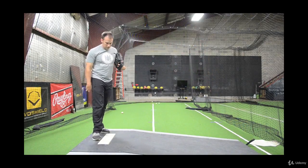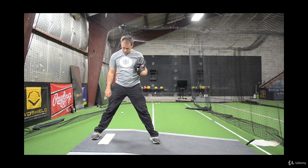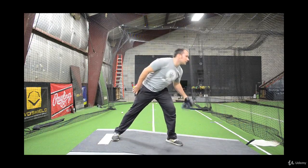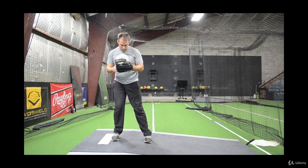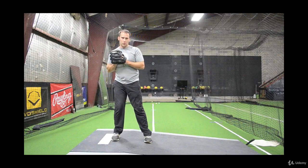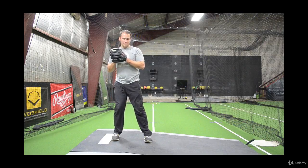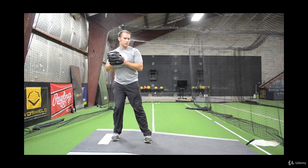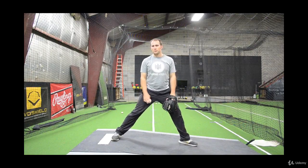So again, quick pre-pitch setup: hitter's stepping into the box, I'm straddling the rubber, he's in the box, I widen up, get my sign. I come set hopefully all in one motion — you have to practice this at home so you're good at doing it in one shot. And then from here, my back leg is loaded, a little bit of bend here. But I don't want to get a ton of bend, because then I'm getting shorter. Just hold the minimum amount of bend in my back leg, knock, and I go. So that's pre-pitch setup.